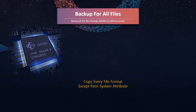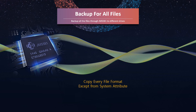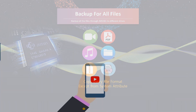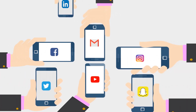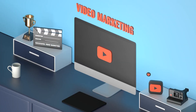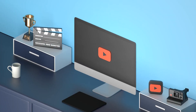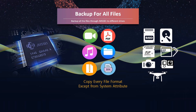Moreover, JMS581 can support the copy of all different file formats, including videos, photos, music, and even binary files, but not system attributes. All these files and data can be backed up to different storage devices, such as SSD, hard drive, and different memory cards.